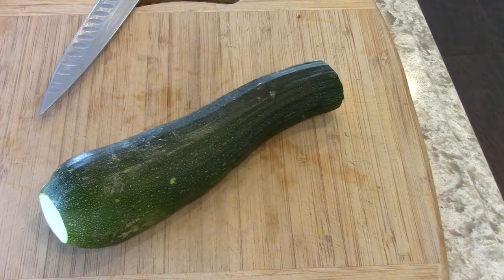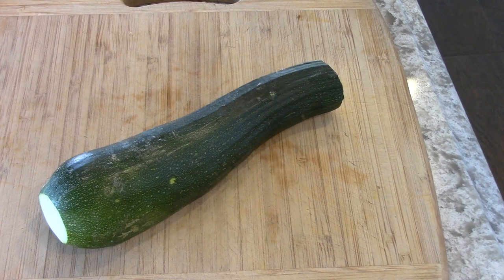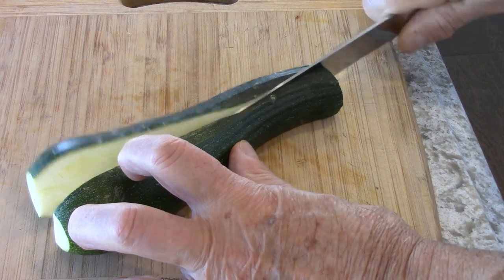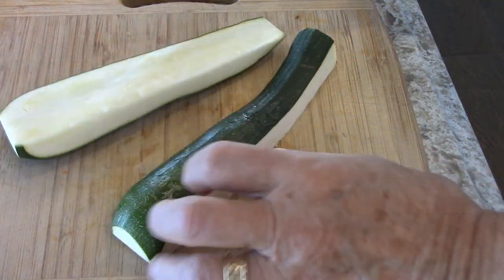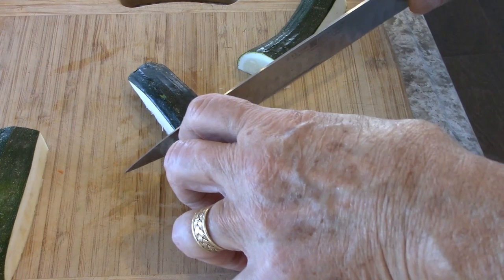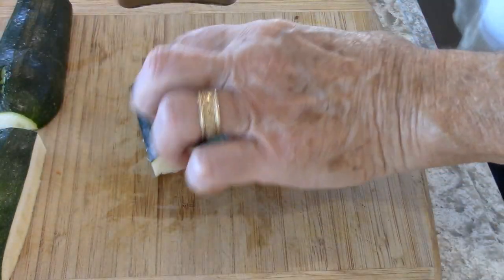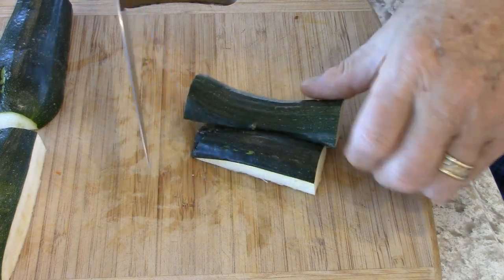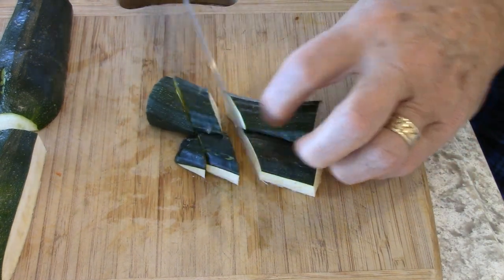Depending on the size of the zucchini, it depends on how you're going to cut it. I don't like just plain slices — I like to have a rough cut. So for this one, I cut it in half, cut off the little end, save the big piece, and then just cut it on an angle like that.